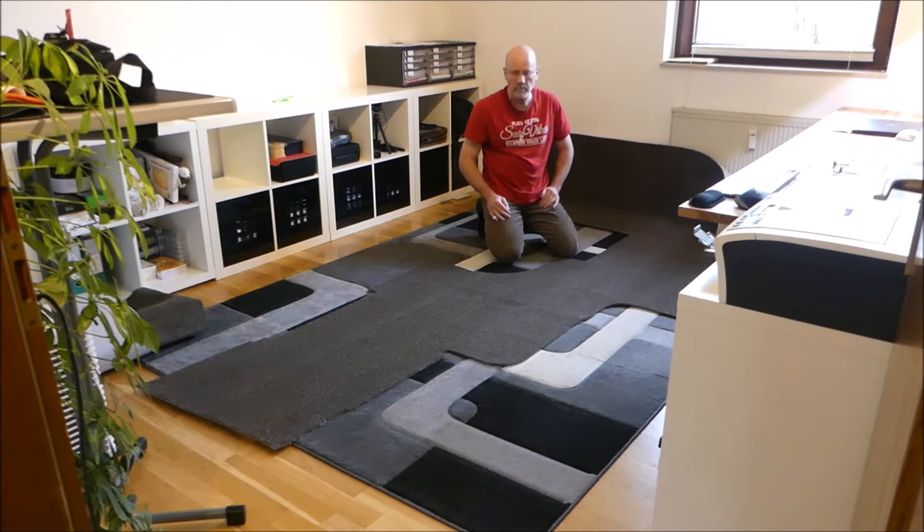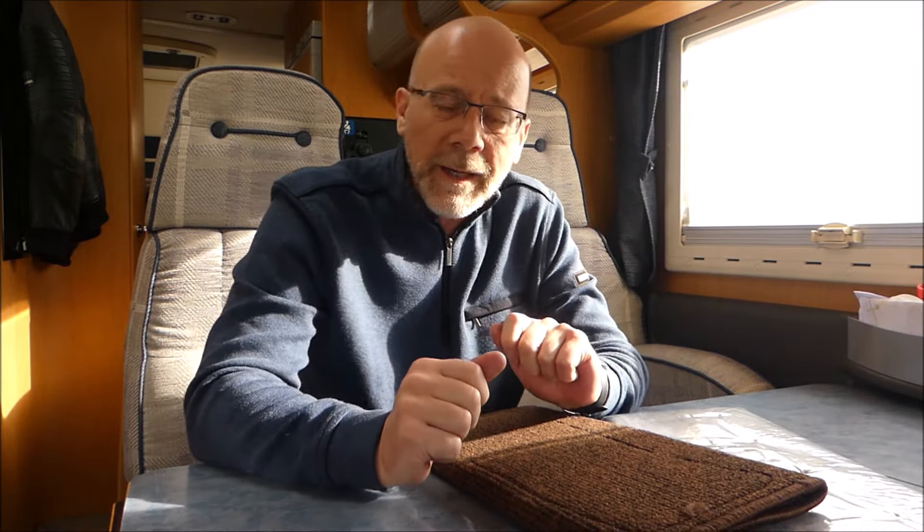Die einzige Arbeit ist, das erste Mal so eine Vorlage zu basteln. Das macht ihr entweder mit Pappe – Pappstücke auf den Boden legen, mit der Schere ausschneiden, und dann diese Pappteile zusammenkleben, am besten mit Paketband. Oder, meiner Meinung nach die bessere Variante: ihr nehmt eine dickere Folie aus dem Baumarkt, legt sie auf den Boden und schneidet um eure Möbel rum, so wie der Teppichboden ausgeschnitten werden soll.